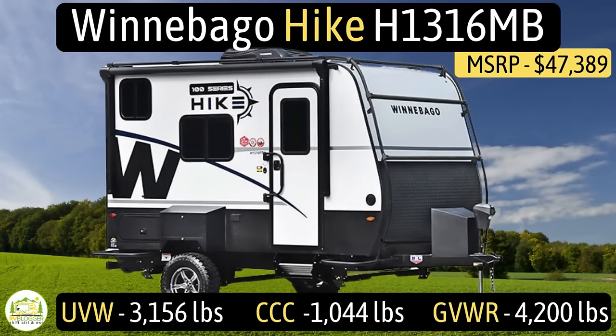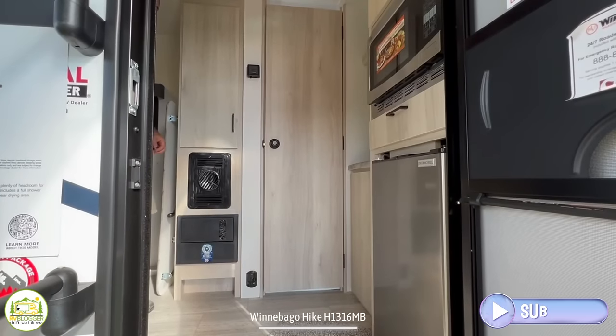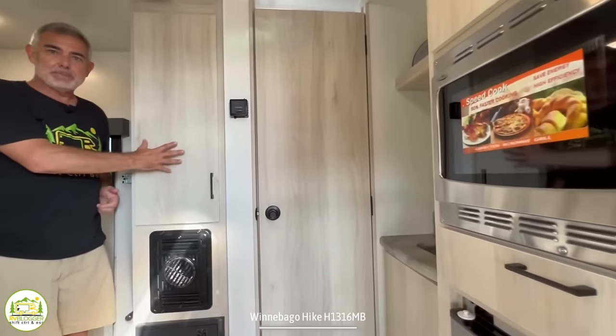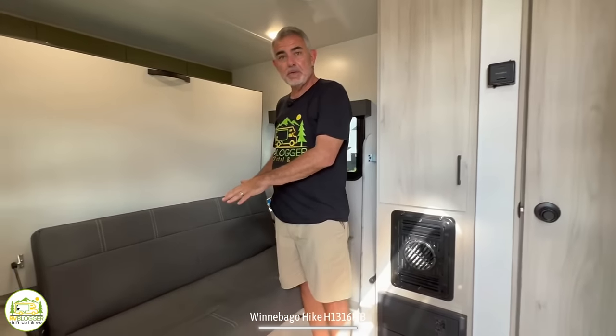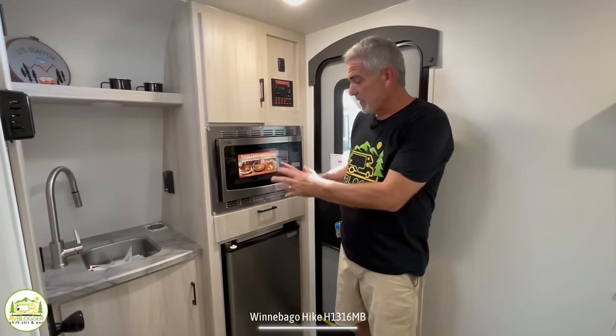This third travel trailer has a cargo carry capacity of 1,044 pounds for an overall gross vehicle weight rating of 4,200 pounds. The hitch weight is 566 pounds. It measures just 15 feet 11 inches long and can sleep up to two people. Walking in, on the right-hand side is the kitchen, then the wet bath area wraps around into the sofa and bedroom area.